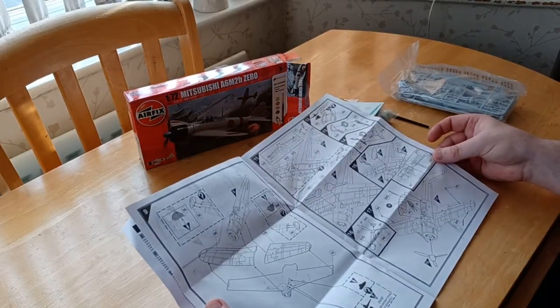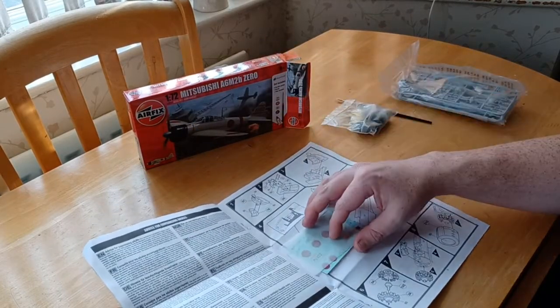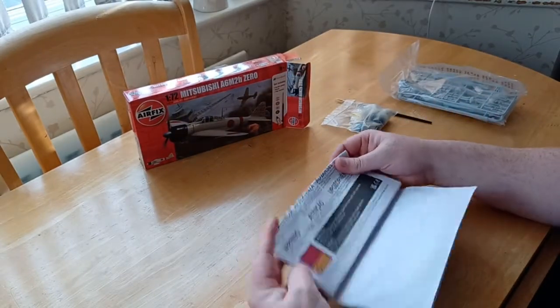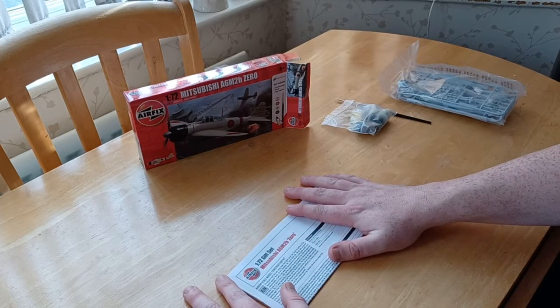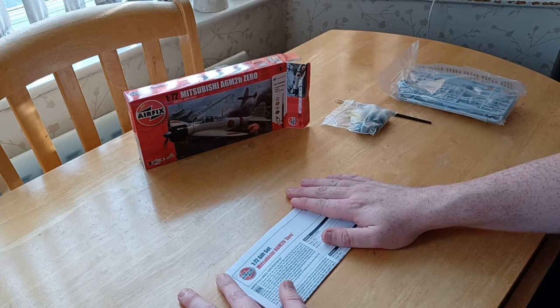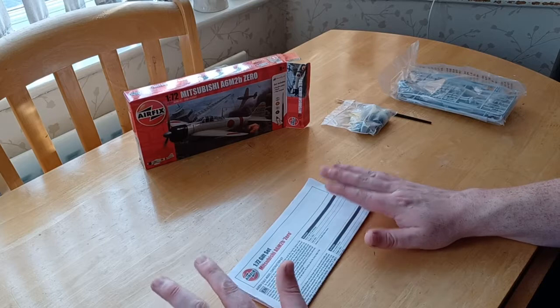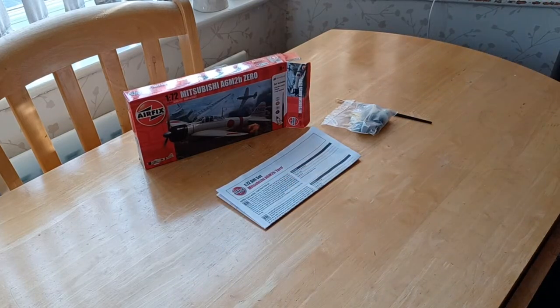Altogether this kit comes in 17 stages — for a 17-stage kit, it's really really good. If I was to give the Yellow Jacks a rating from the last video I'd give that about an eight; for this one I'd give it about a nine, just because there's so much detail on it. It's a new tool kit and it's really really nice.